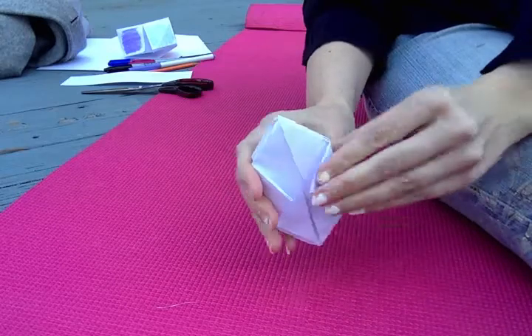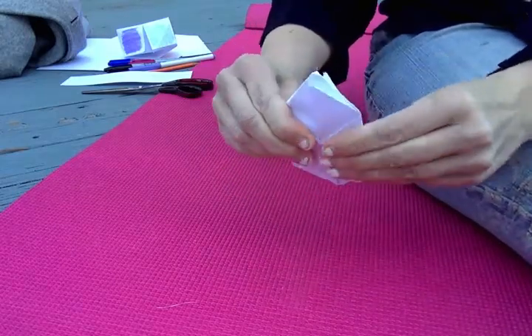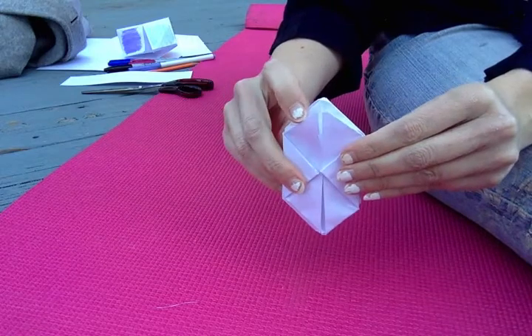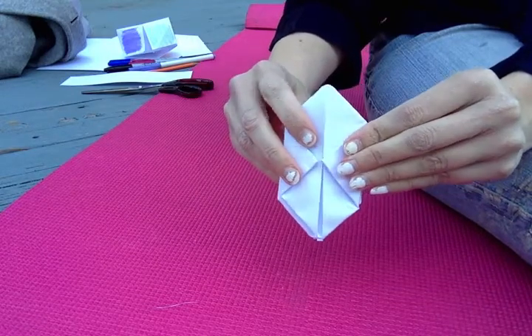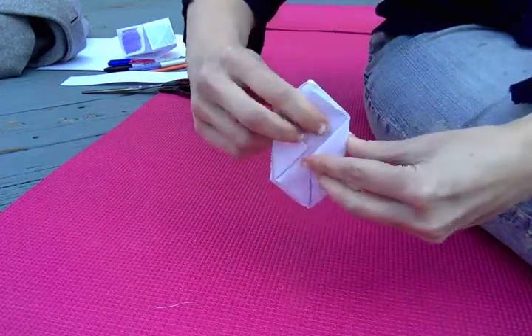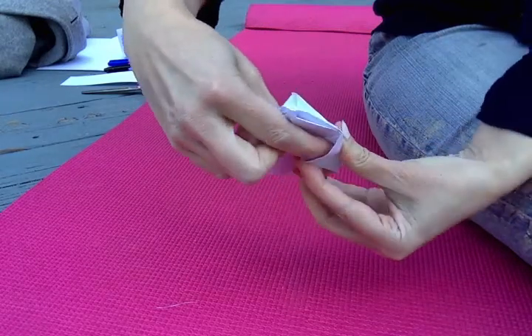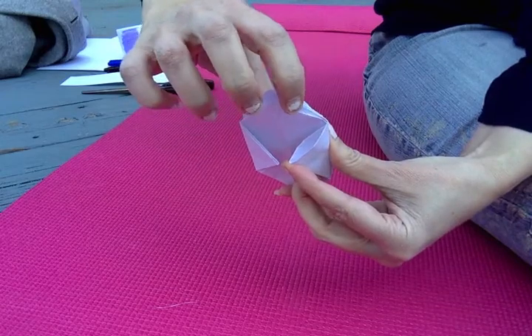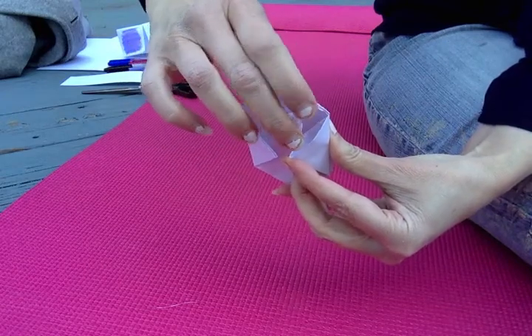Now at the top of your origami piece you will see little flaps like this. There's also going to be a small pocket right in here — I'll stick my finger right in there, there's a little pocket. You're going to take this flap and put it into that little pocket.